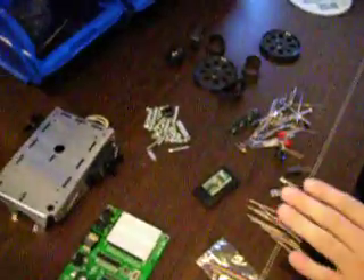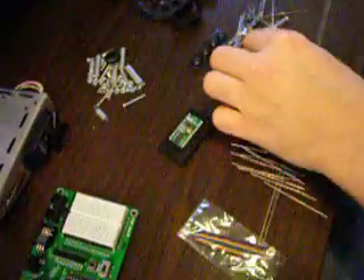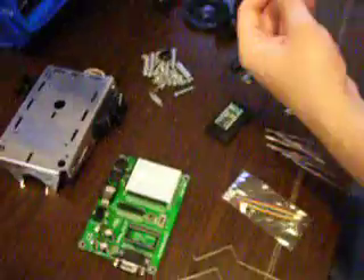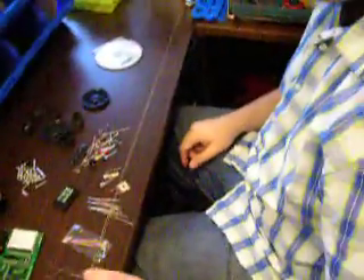Yeah, okay. So there's just a range of sensors here — a little speaker, some photo sensors, little switches. I imagine if we go through this book there will be a lot of little projects we can do with those. Oh, awesome — it's a battery box. Are you ready to start hacking?